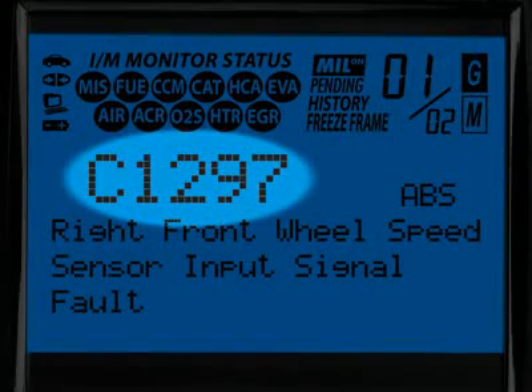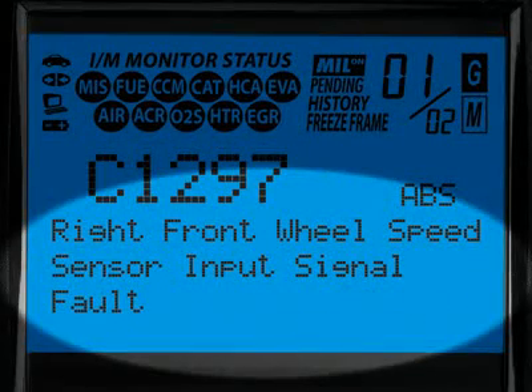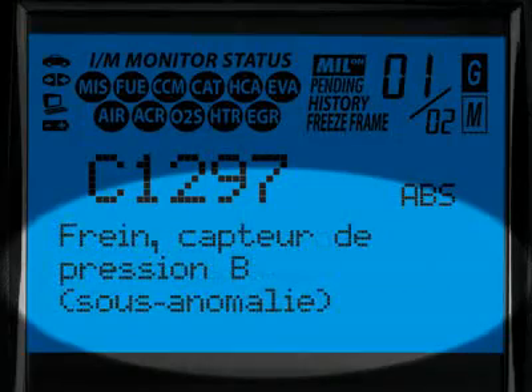The G and M icons signify whether the code set is either a generic or manufacturer-specific code. The diagnostic trouble code, or DTC, is highlighted and will generally start with the letter P if it is an emissions-related diagnostic code, or C if it is an ABS code. When the diagnostic trouble code definition is given, it is shown in one of three languages you request — English, Spanish or French.